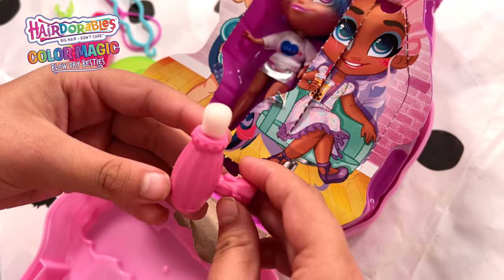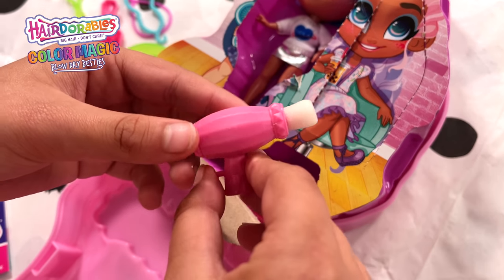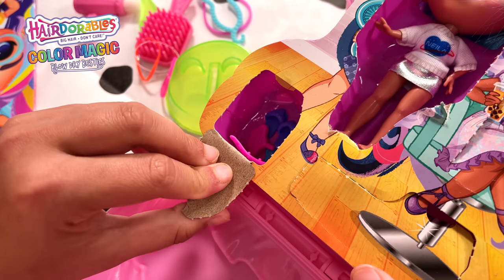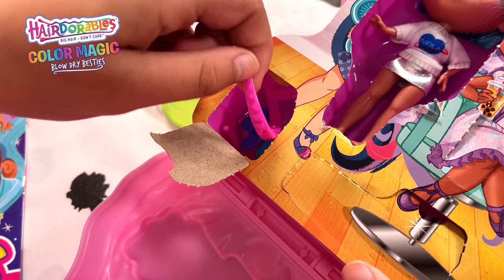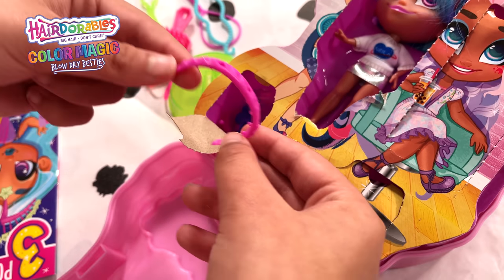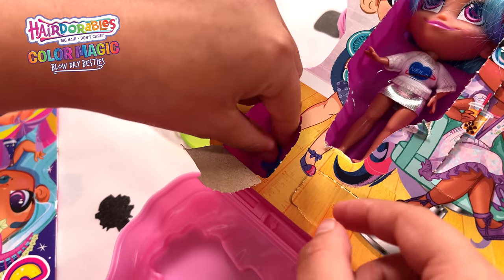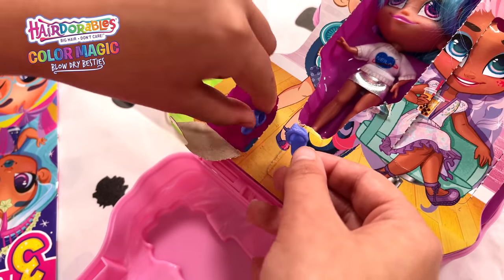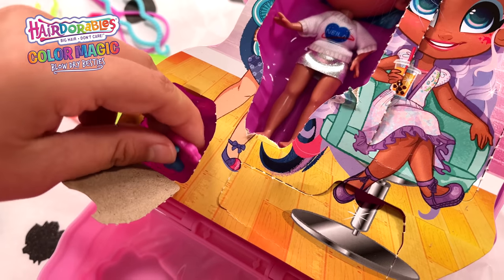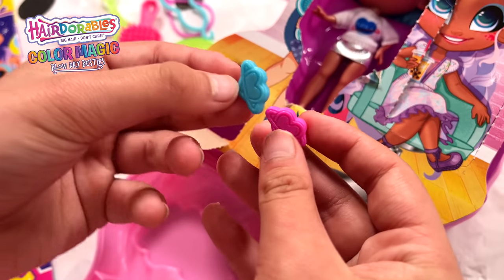This must be like a little perfume ball - oh, it's a hair dryer! This is what we must do the colour changing with. It looks like some hair accessories. We have a beautiful studded headband, some cute purple shoes, and some pieces for the headband - these are so cute!